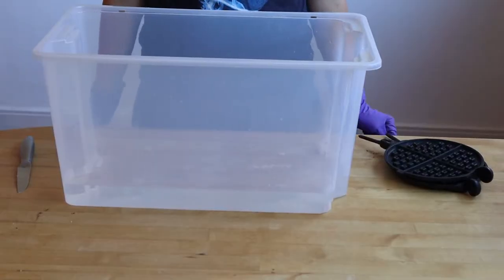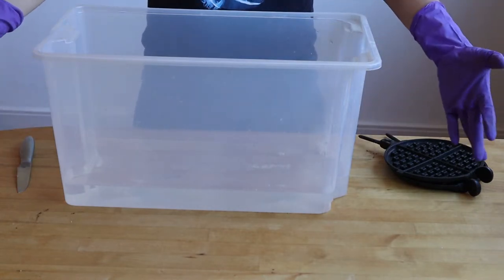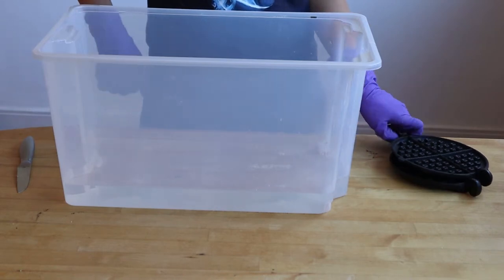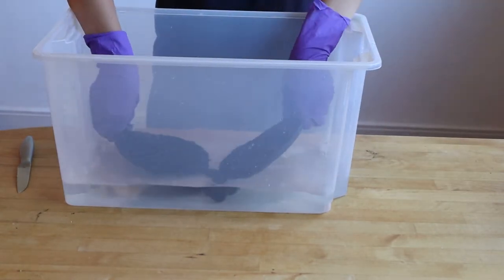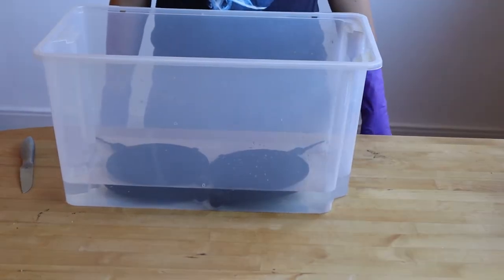Now we're going to clean our waffle iron, and safety first — you have to put on some gloves and wear glasses. Then take the two halves of your waffle iron and put them into water.